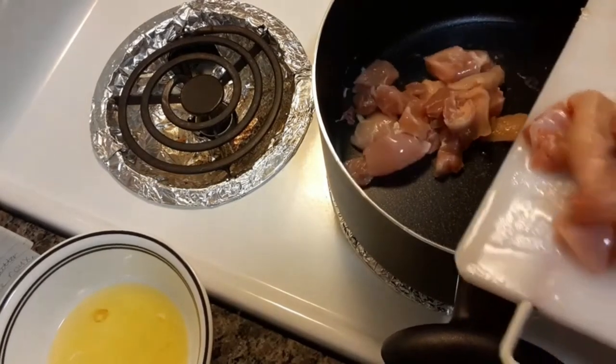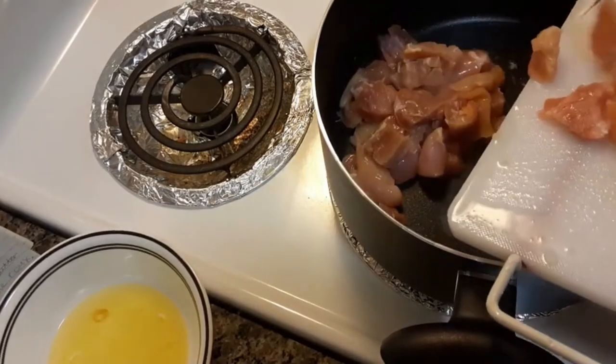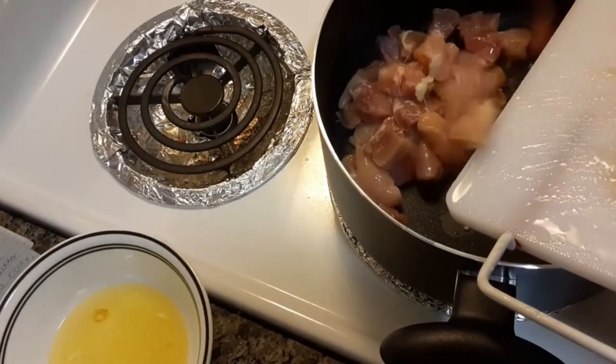Two cups of chicken in there. I've got chives and grass cut up together.